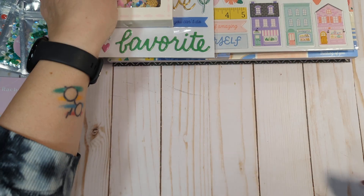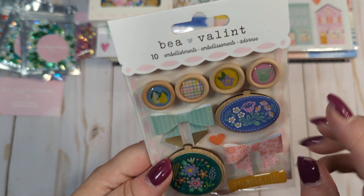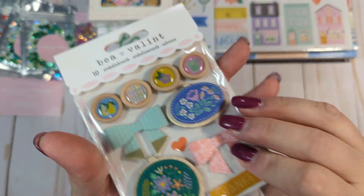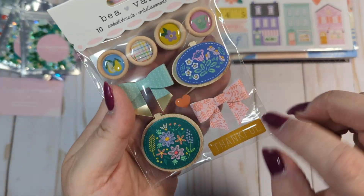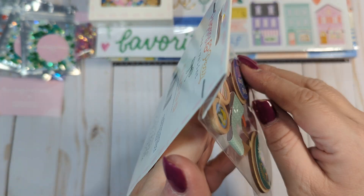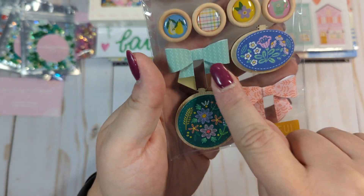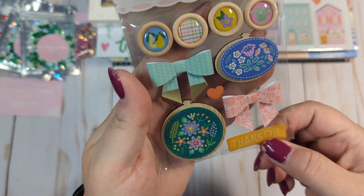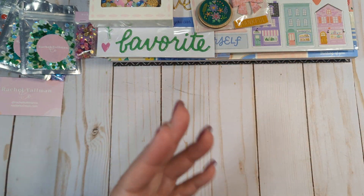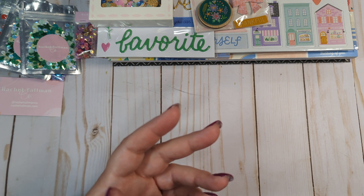I also picked up the little embellishment pack, which has the wooden buttons, and these two here are wood veneers with foam layered stickers on top of them for some dimension. And then you get the little paper bows and the little epoxy stickers. She said she wanted a lot of different textures in her collection, so that's why there's wood and paper and puffy stickers and all kinds of elements.